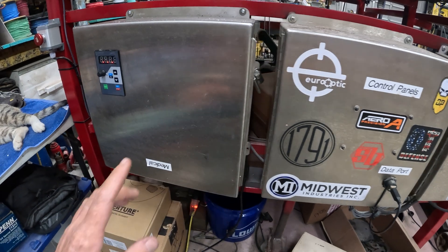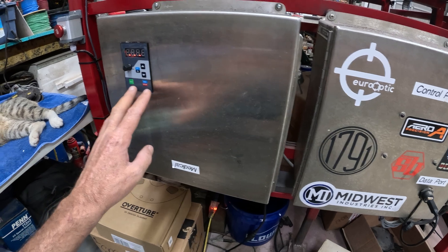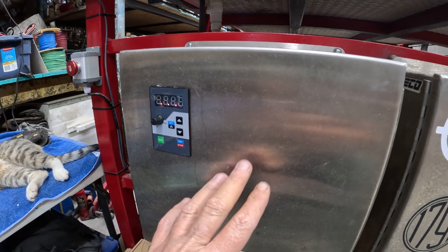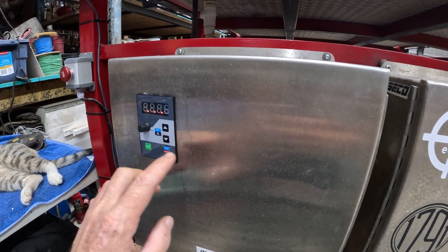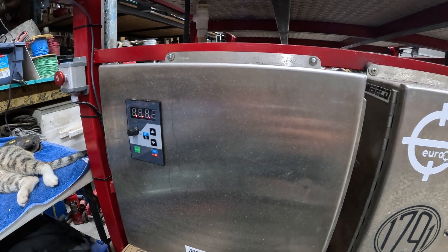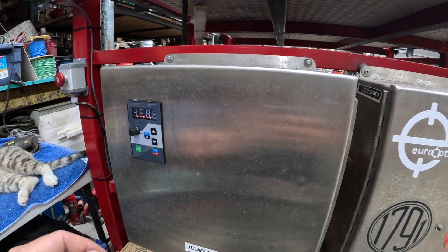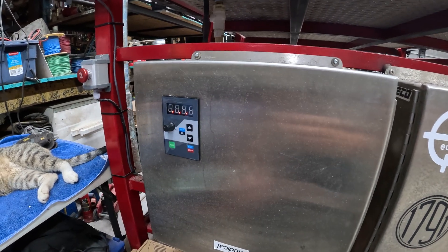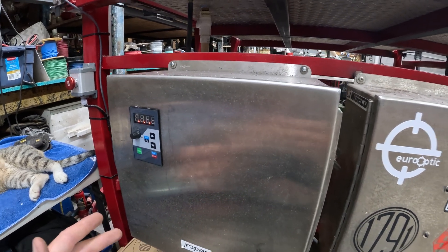It came with a remote mount front faceplate as an option. I wanted to use it to keep the dust from the shop out of the variable frequency drive. I took the lid off this stainless box, measured it out with calipers, drew it up in my MiniCAD, and cut the hole in the lid with the CNC plasma. Fit perfect — didn't have to deal with cutting stainless by hand.